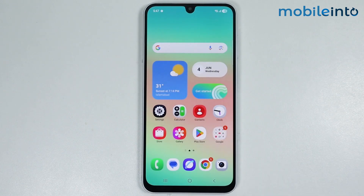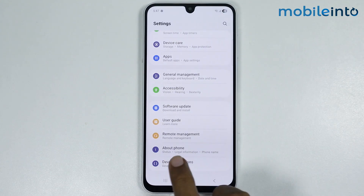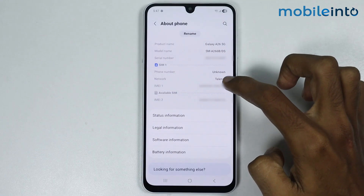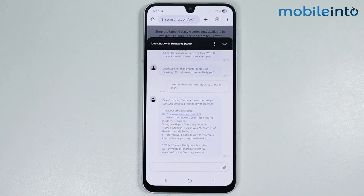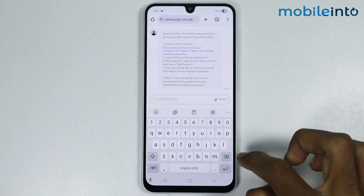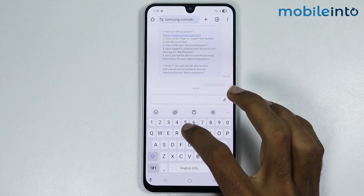Go to your home screen and open the Settings app. Scroll down and tap on About Phone, then tap and hold on the IMEI number of your smartphone to copy it. Go back to the web browser app, paste the copied IMEI number, tap on Send, and type: 'This is the IMEI number of my smartphone.'